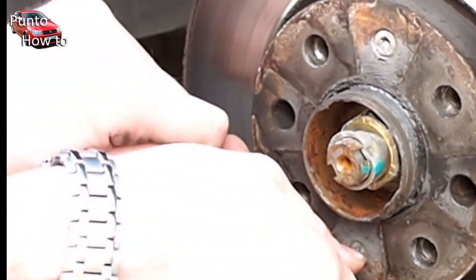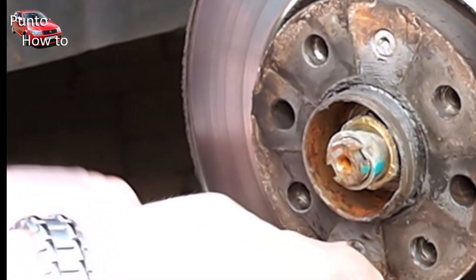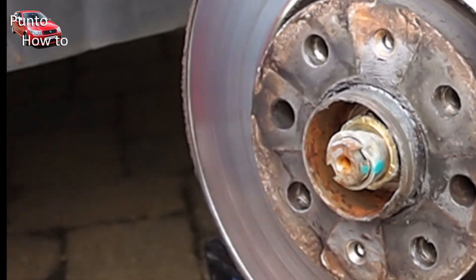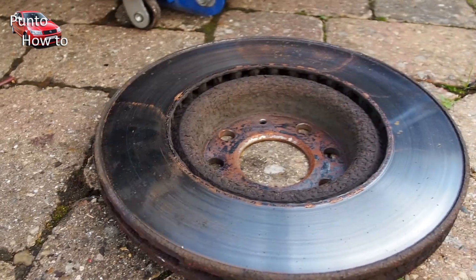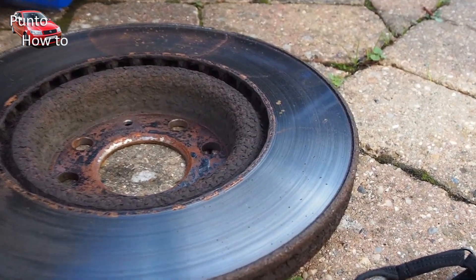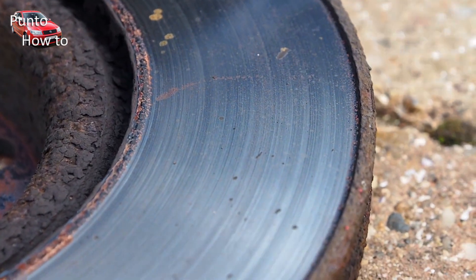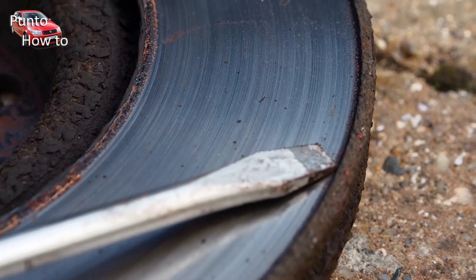However when I did the Grande they were much easier to remove — we just used a normal Allen key type torque bit to undo those bolts. Here's one of the old discs removed from the car. As you can see there's quite a lip around the edge of the disc. I'll show you up close where the pads have ground themselves into the metal of the brake disc itself.